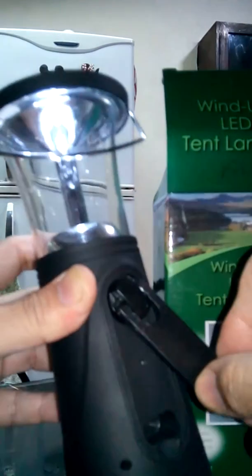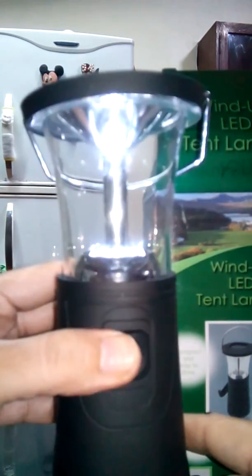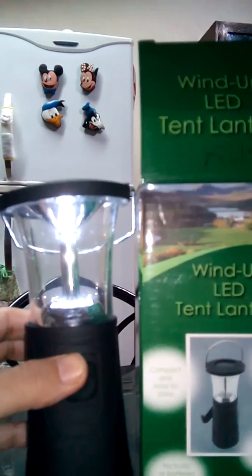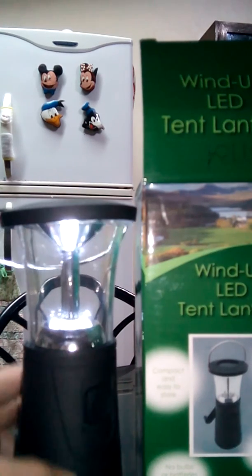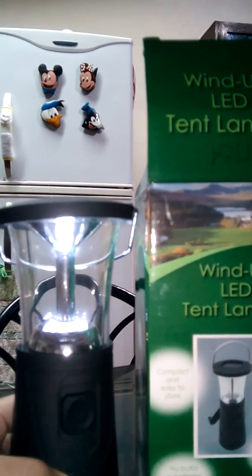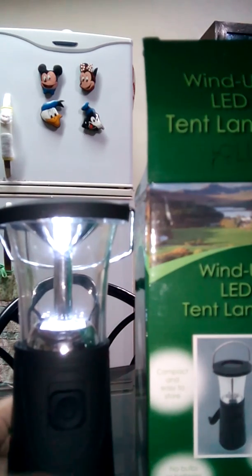The million-dollar question — how much is this? It's only 500 pesos, very affordable. This is the box. I hope you like it and order from me soon. I only have two items at home right now. If someone buys, I'll do a meetup. If you're in Cebu, we can meet somewhere, especially at the malls, where you can also check if I got it from there.